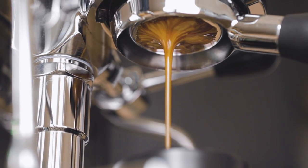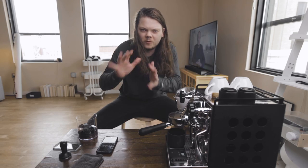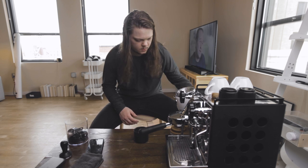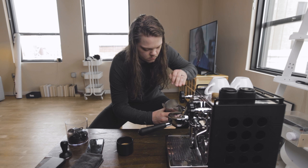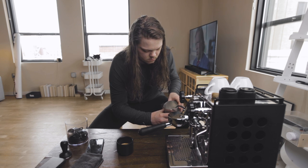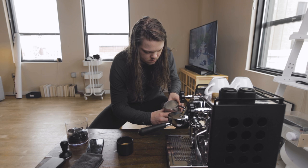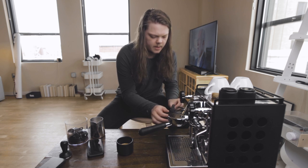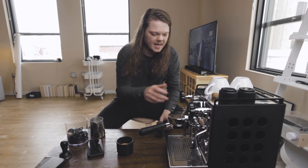18 grams in, 38.8 grams of espresso out, in about 42 seconds. Then grab the milk — and always wipe down your steam wand after steaming; it's just good machine maintenance and a good habit to have.